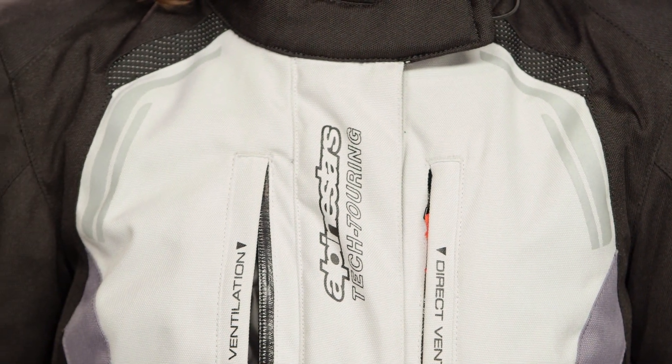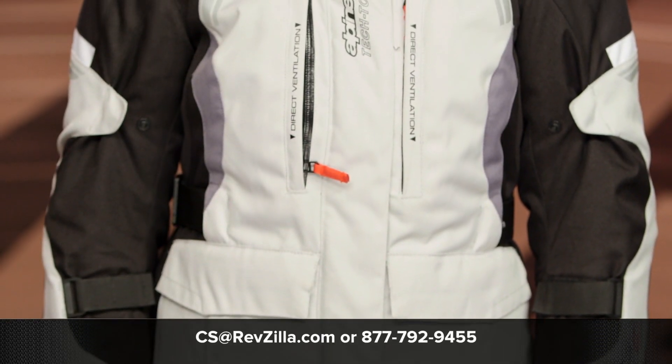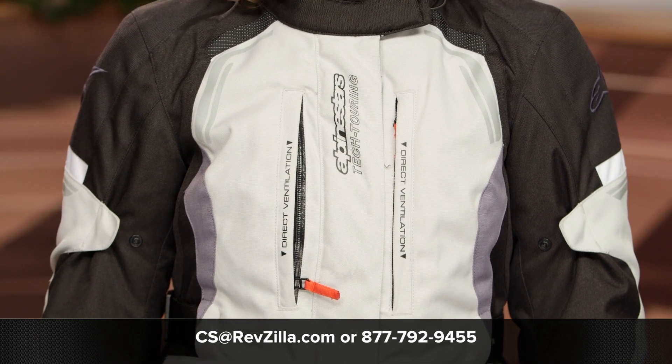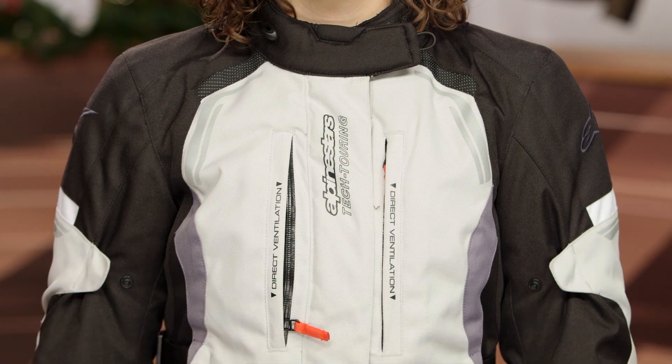If you want to see what other women have to say about the Alpinestars Stella Andes V2 Dry Star outfit, click the info button on your desktop or mobile device and see their reviews at RevZilla.com. If you want to speak to one of our lady gear geeks, give us a call at 877-792-9455 or shoot us an email at cs@revzilla.com. Thanks for taking a look at the Alpinestars Stella Andes V2 Dry Star jacket and pants. I'm Alessandra — I'll see you on the road.